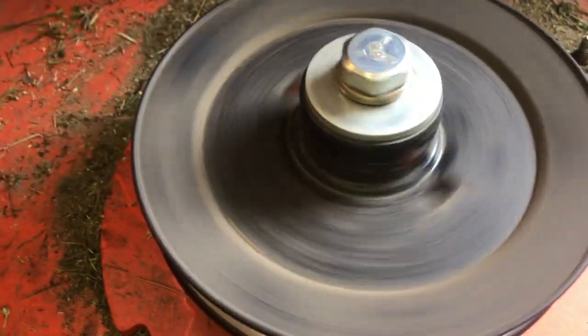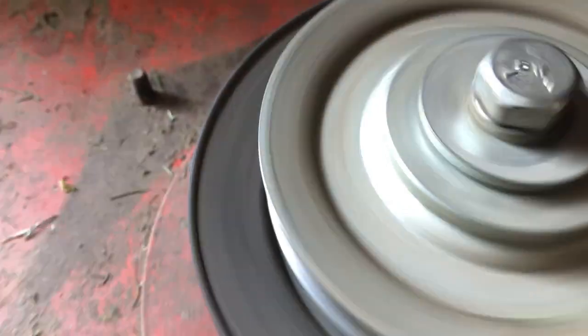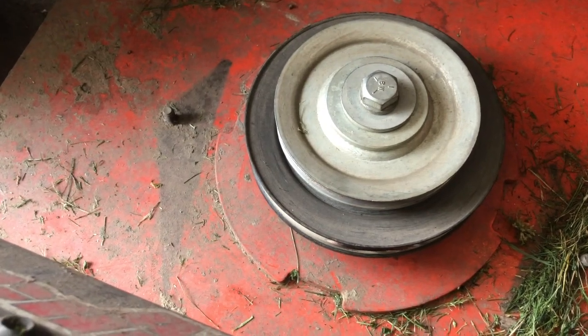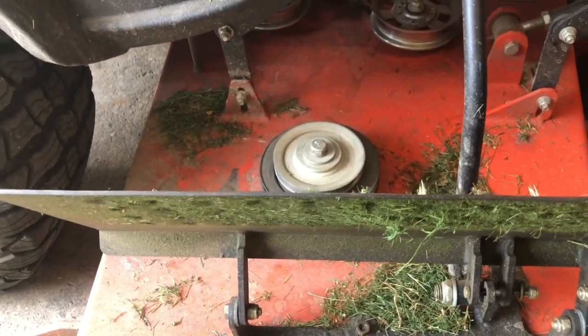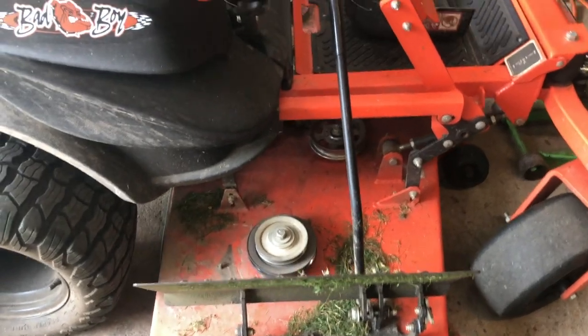Now there are three spindles here and I'm going to spin them — you can hear that. This one's making a lot of noise and it definitely needs to be replaced. I have this apart and I have all three spindles, so I'm going to replace all three. I believe they were $200 a piece, which is a big expense. But we've got 800 commercial mowing hours on this machine.